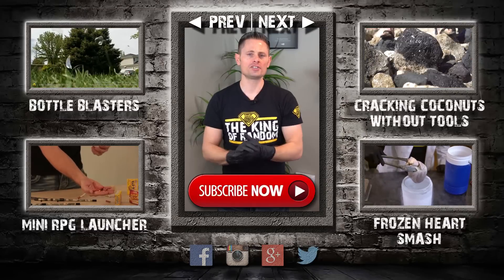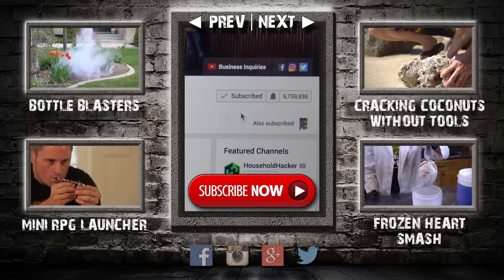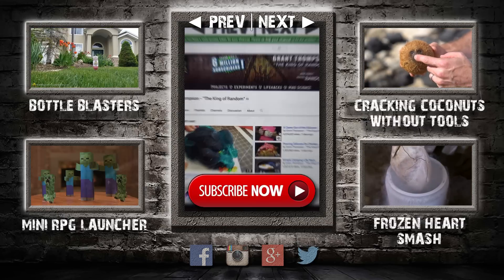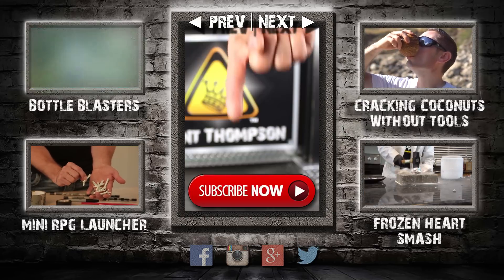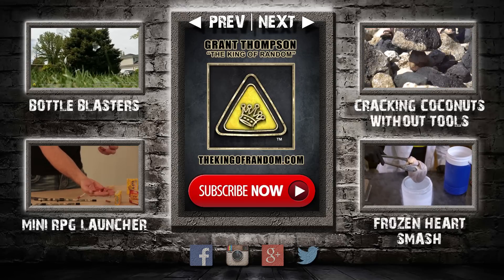Hey guys, thanks for watching. Remember I'm giving away prizes now on every new video. All you have to do to qualify is subscribe to my channel, ring the bell, and select to be notified when my next videos get released. The secret link to my giveaways will be pinned in the comments for the first 12 hours. If you like what I'm doing, show your support right now by giving this video a big thumbs up and share with a friend. I love you back and I'll see you next time — bye!